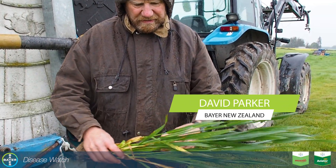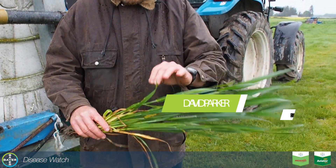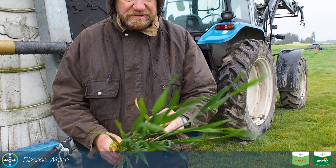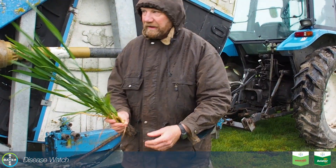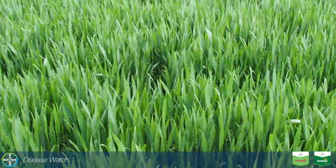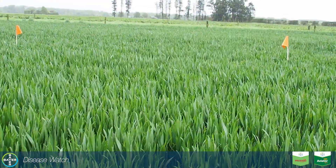What we've got here is a wheat crop in South Canberra, sitting at GS 37-39. As you can see the weather's quite rainy — probably ideal septoria weather really, if we get some heat after this.